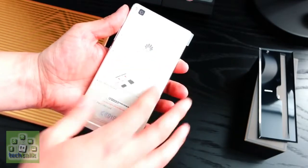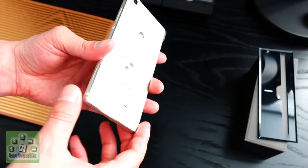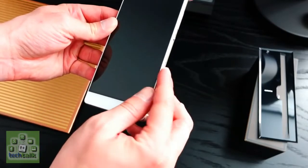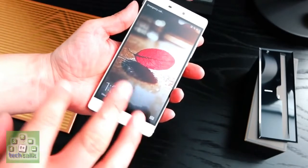Moving around the Android 5.0 Lollipop interface, I found the Huawei P8 to be fluid and smooth, although I didn't experience the zip I got on the Galaxy S6 Edge. The software may not be a final build, so this could change, but some apps just took an extra millisecond or so to load.